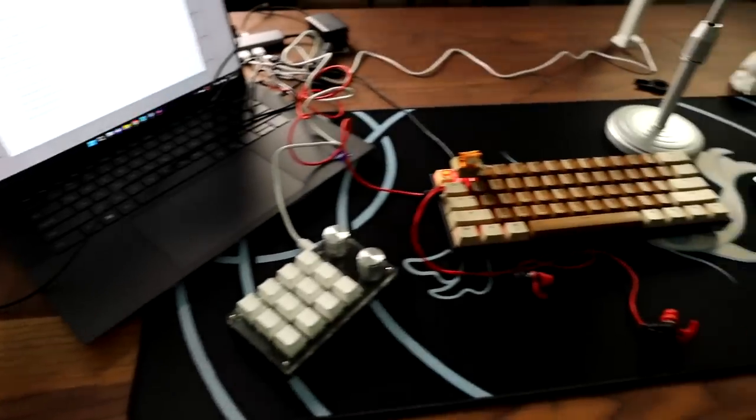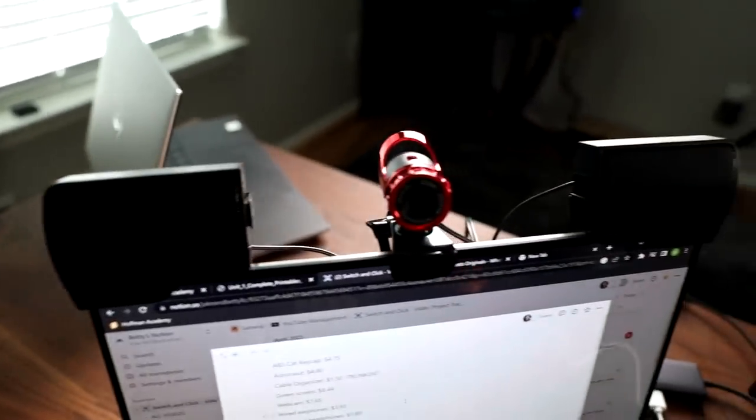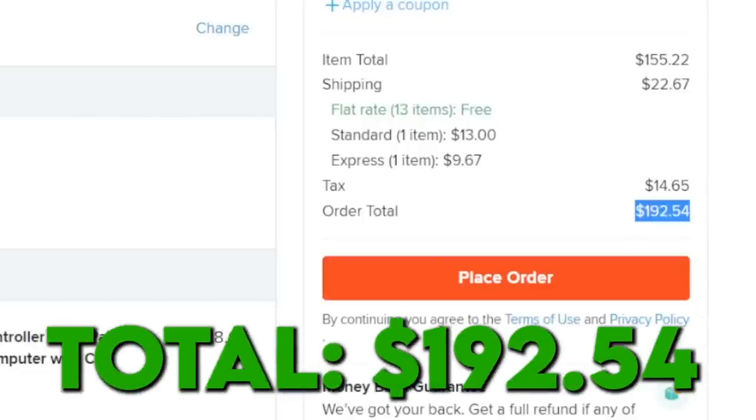Do I feel complete? No, I'm the farthest from complete. Nothing works, and this setup needs at least 10 USB ports to work. I don't approve. And now for the weather report — just kidding.